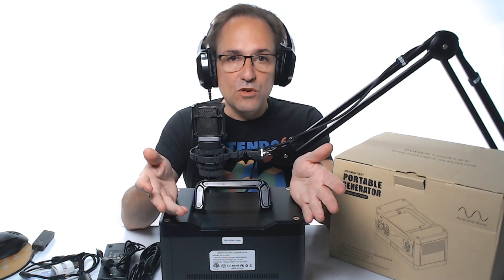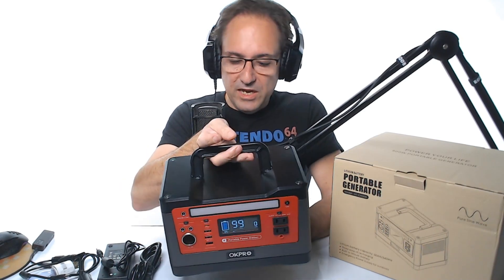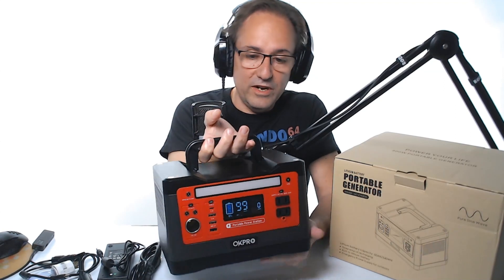It's definitely a good power backup unit — you can even run your computer and a display. It's kind of like a UPS, but let's call it a portable UPS. I like the cool color and design, and once again it's really light to go anywhere — outdoor, indoor, anytime.